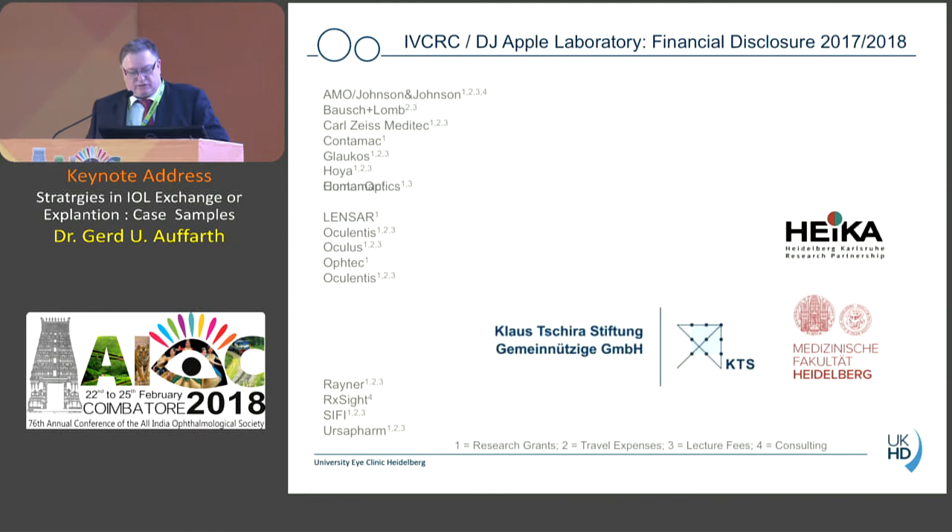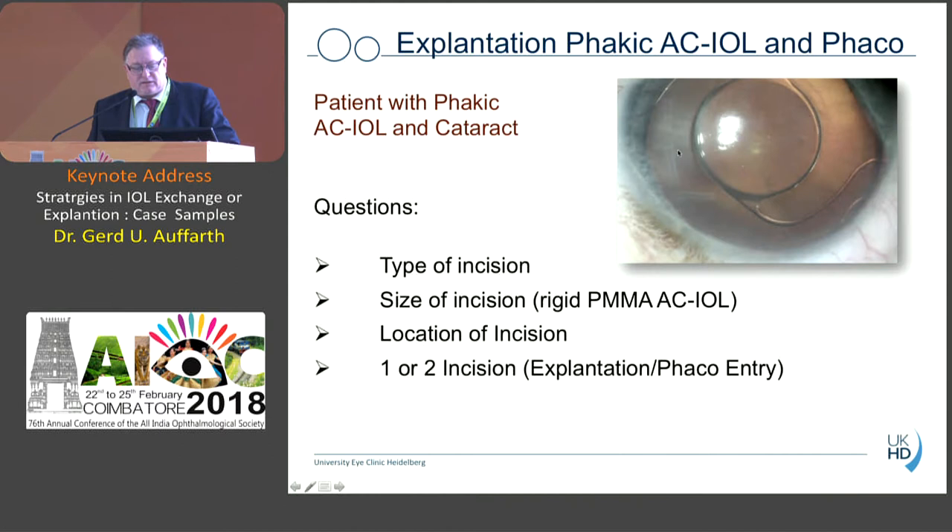This is especially important for those who got a phakic lens 10 or 15 years ago when there was not much choice — they got a PMMA anterior chamber lens and so on, which is not so easy to remove. This is a typical situation we face more and more nowadays: patients having an anterior chamber phakic IOL, usually high myopic patients of minus 15 to 20 diopters.